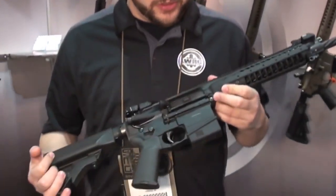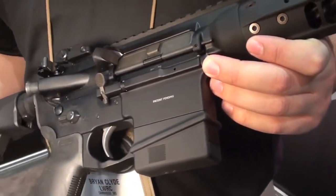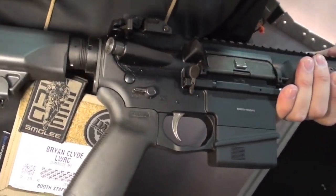How you doing guys, this is Brian from LWRC coming at you from 2014 SHOT Show. What we have here is a prototype that we produced. Basically looking at those states where you can't have removable magazines — like Connecticut, New York, things like that — where you have a restriction on your capacity. Taking a lot of those laws into account, this is kind of what we came up with.